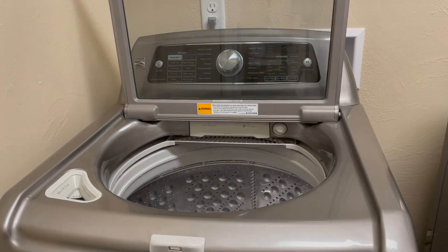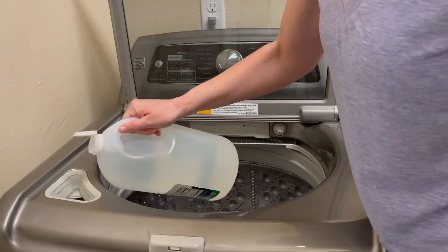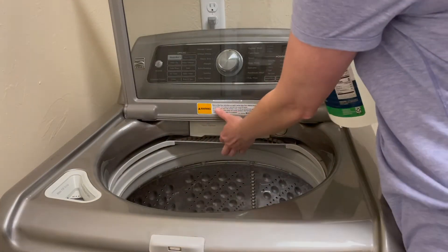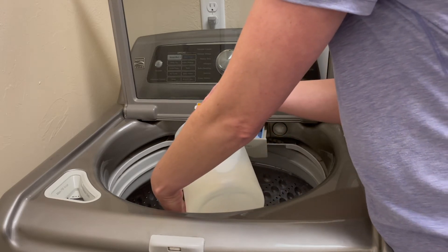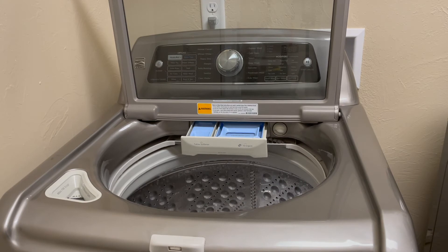Another thing I like to do when I clean the washer is fill the bleach cup with vinegar to get that cleaned out really well, and then I fill the detergent tray and the fabric softener tray with vinegar too, so that everything gets nice and clean and the gunk buildup comes out — ensuring that your clothes actually get clean.